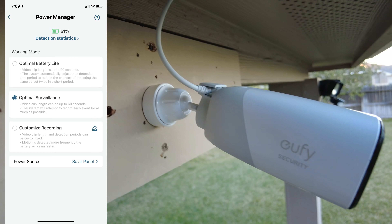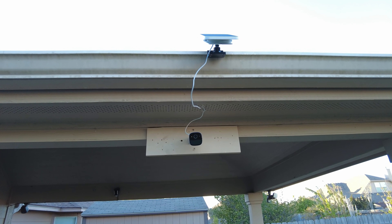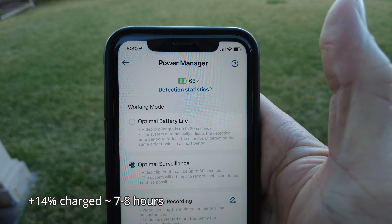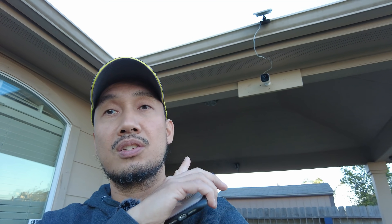I've now installed the Eufy Cam 2 Pro for the second day of testing. At the end of day two, the solar panel charged the Eufy Cam 2 Pro from 51% up to 65% — about a 14% increase over seven to eight hours of sunlight. As you can see, there is a difference between charging the lower capacity Eufy Cam 2C versus the higher capacity Eufy Cam 2 Pro, but both are being charged by the Eufy solar panel.